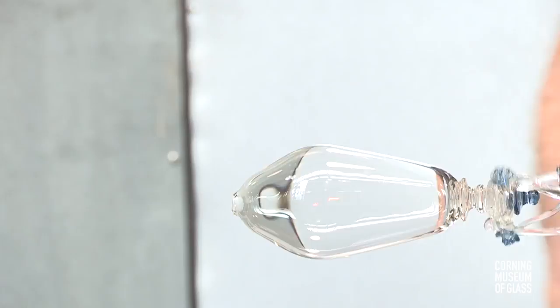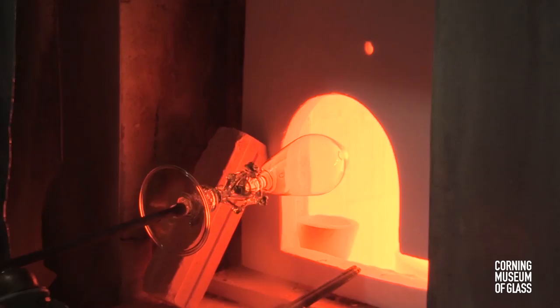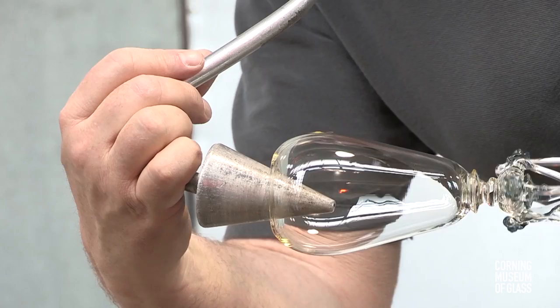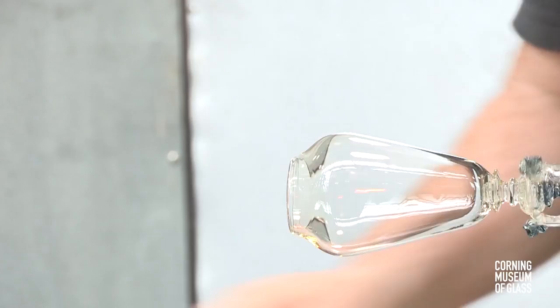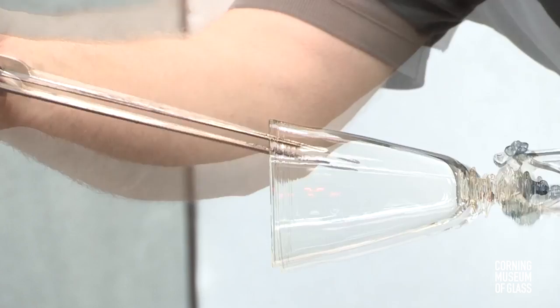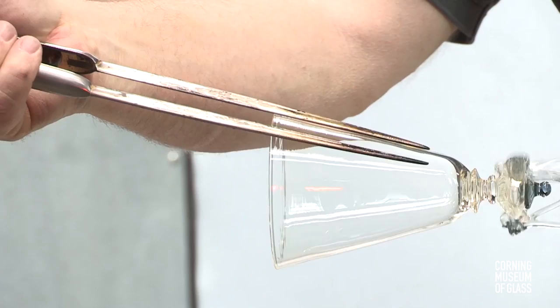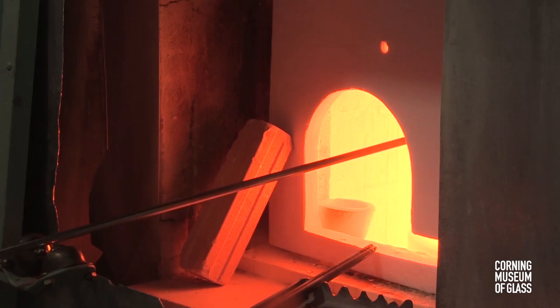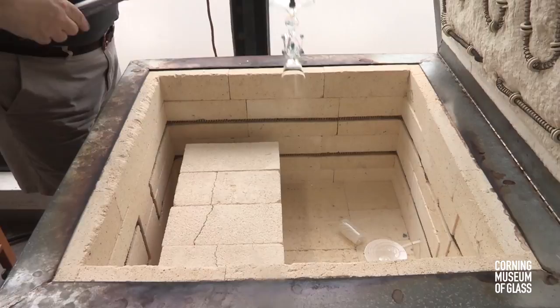First the hole is opened to a diameter of about an inch. After reheating, the soffietta is used to reshape the upper shoulder of the vessel. The hole is opened a little more, the soffietta used again, and the final shape is given. The jacks are used on both the inside and the outside to make sure the profile is perfectly conical. The entire vessel is carefully flashed deep in the furnace, the object placed into the annealing oven, and with a gentle tap the punty breaks free. The object is cooled over a period of about three or four hours.